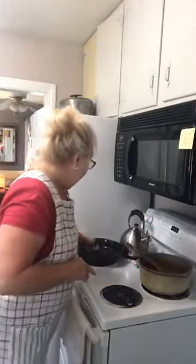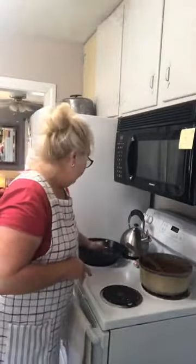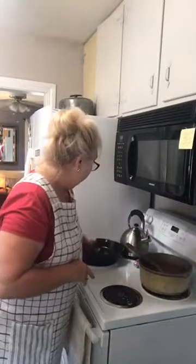Anyway, I'm going to clean up this iron skillet from what I fixed for Pappy this morning. It's just an easy clean-up. I love my iron skillets. I keep this one on the stove all the time — I just wipe it out, wipe it clean, and it's ready to go.